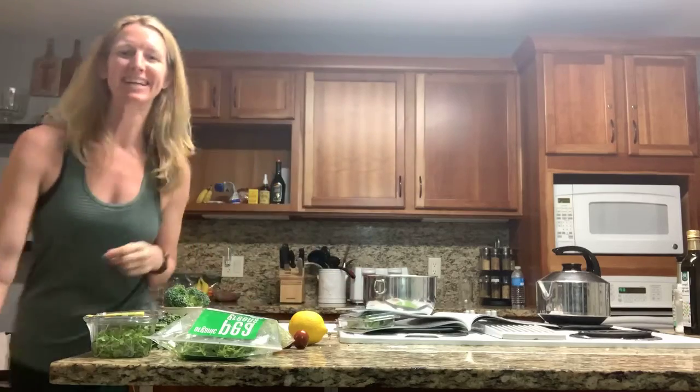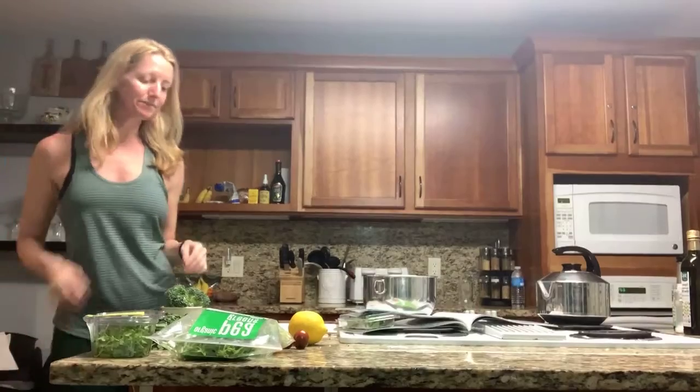Hi, it's Radha. Day 10 — dinner. I'm gonna make it with you guys. I figured maybe this would be a good example of how quick these meals are to make.